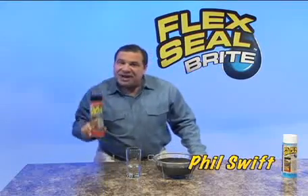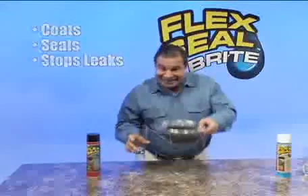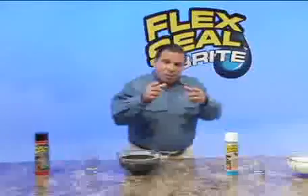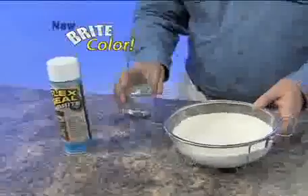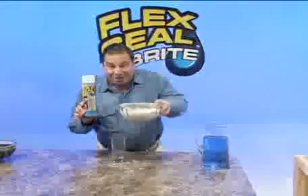Hi, Phil Swift here for Flex Seal — the easy way to coat, seal, and stop leaks fast. We listened to your suggestions, so we came out with a new color. That's right, Flex Seal Bright.